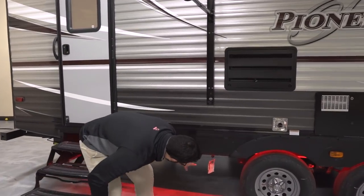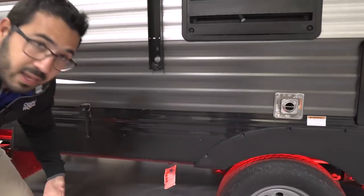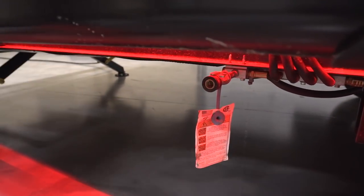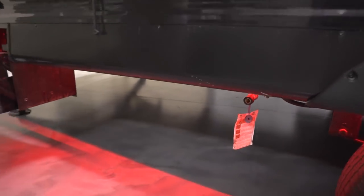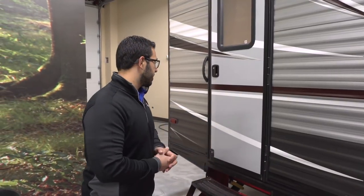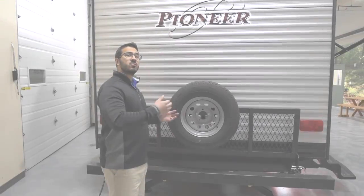One of the great things about camping is cooking outside. Right there is your propane quick connect — so if you have a grill, you can set it up here and hook it up to that quick connect. It'll feed off your 20-pound bottles up front instead of having to bring the small green ones with you.